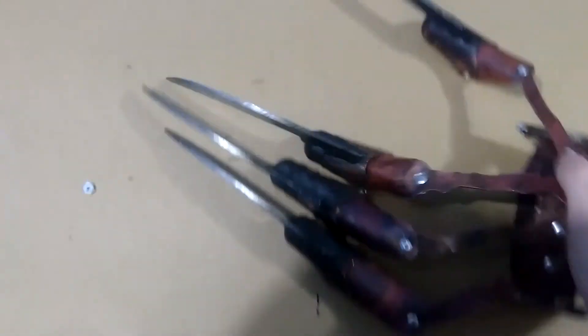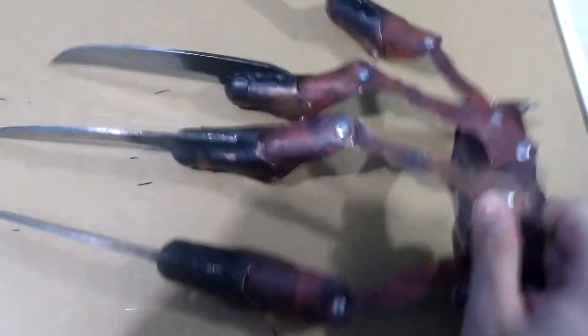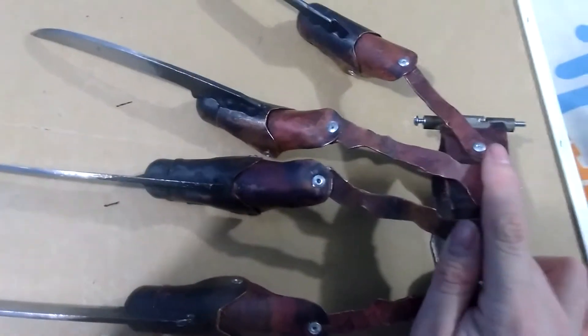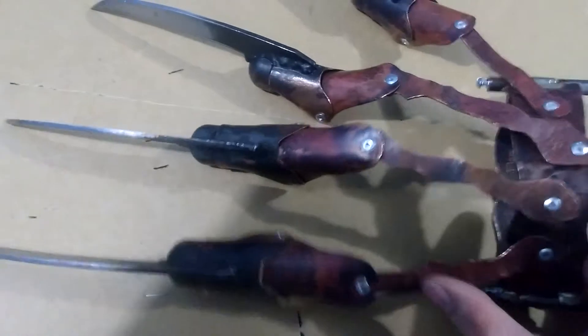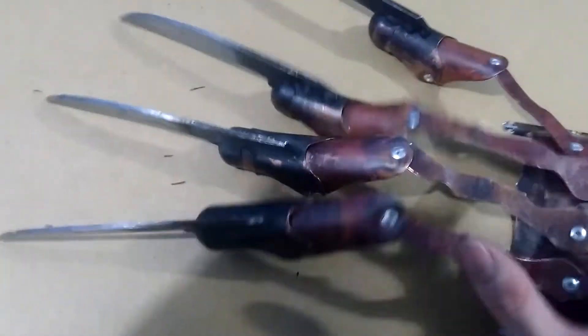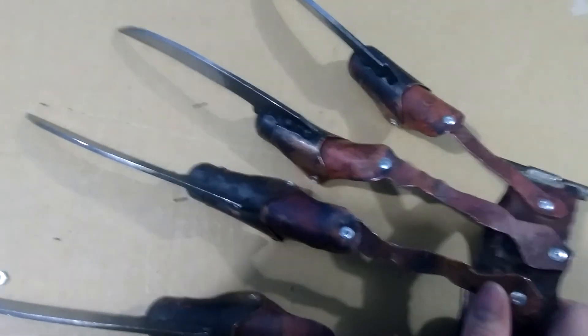I've got machine screws, which are different from normal screws. Anyway, this one is for sale — it's a first attempt, so it's going for $2.15 shipped. If you're interested in this glove, message me and let me know. Remember to like, subscribe, and I will see you all next time.